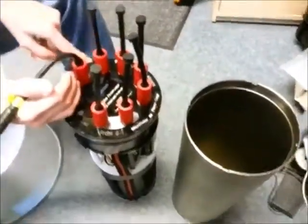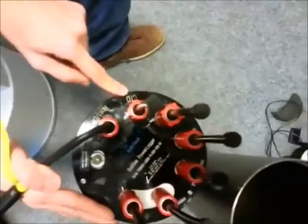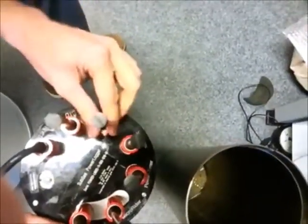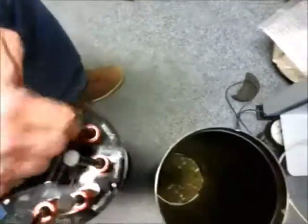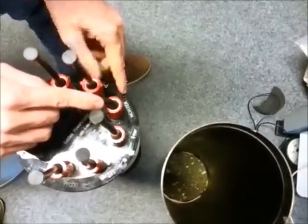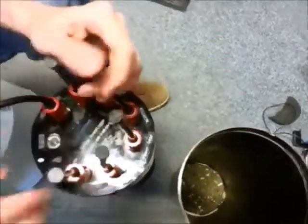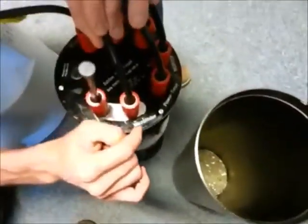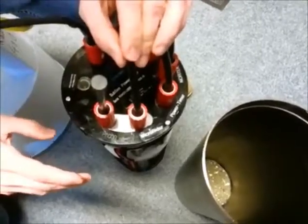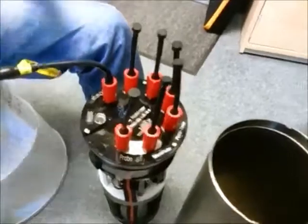This one is attached to the CTD that I described last time. This one is a nitrate sensor. This one measures the sea current — the movement of the sea, basically. And this one is called the Microrider — this is a microturbulence instrument. It measures turbulence of the water on the microscale.